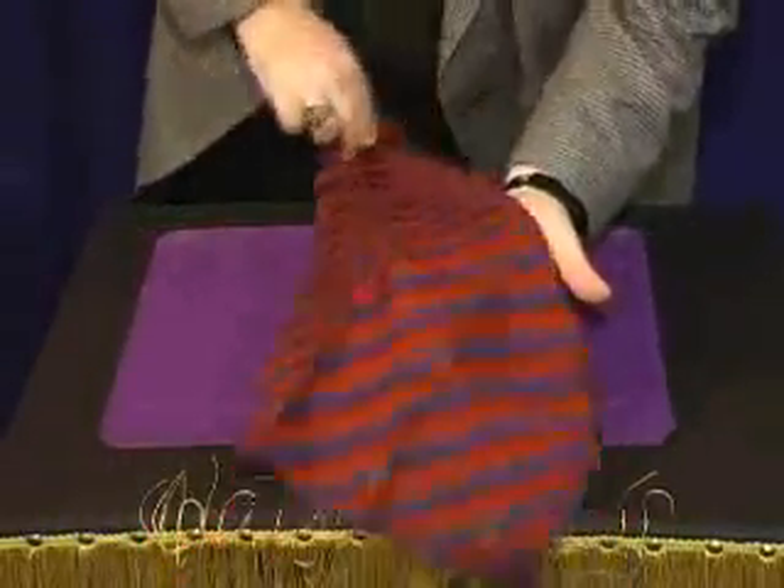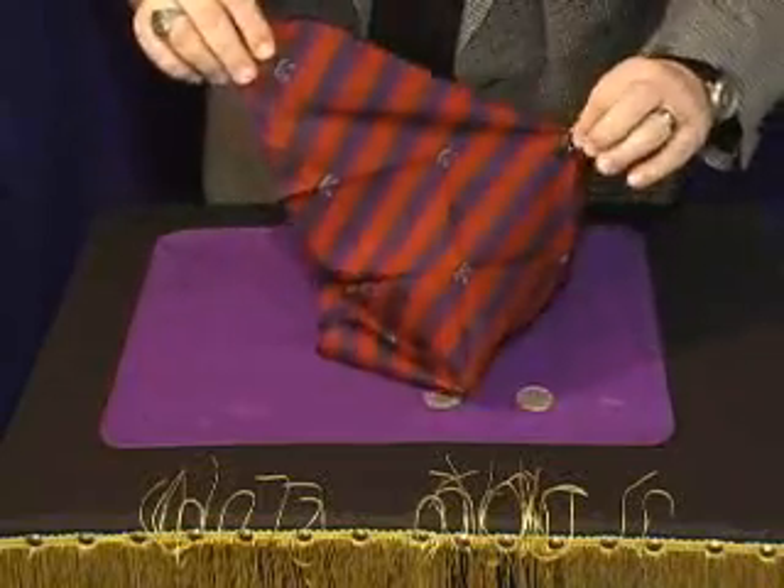The neat thing about this, you can do it more than once — the Mikami coin hanky.